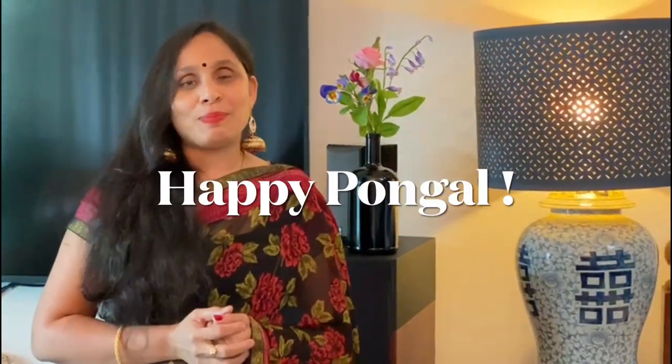Hi everyone, Vanakkam. This is Priya signing in from Planet Priya. Hope you all had a lovely weekend. Before we get into this week's colorful, beautiful episode of flowers, I'd like to wish each and every one of you a very happy Pongal.